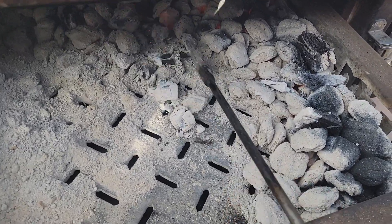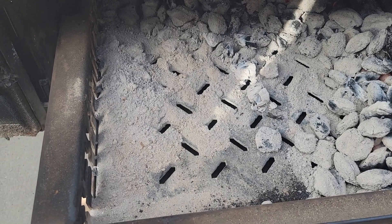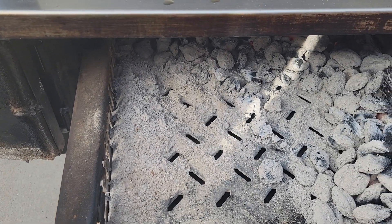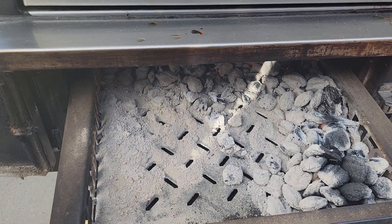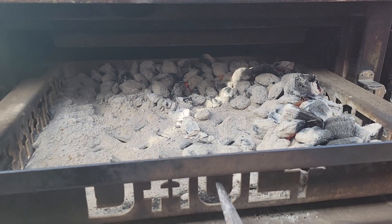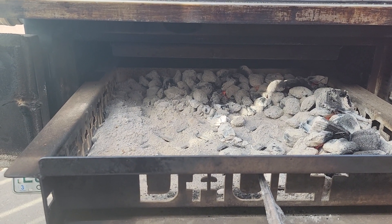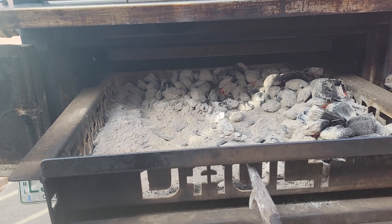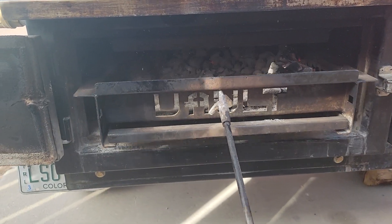This is the remaining fuel — still got a lot left. I did the reverse L; I started off with probably a half a chimney of lit charcoal, dumped it in, put some chunk wood on top, maybe about five or six pieces, and then closed it up. It's been on since 8 o'clock, so about five hours now.